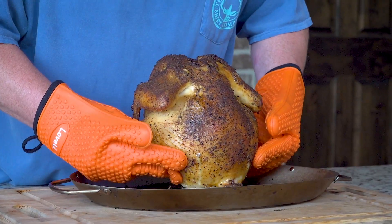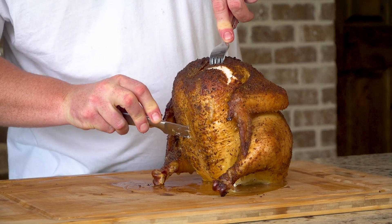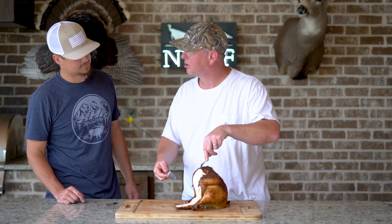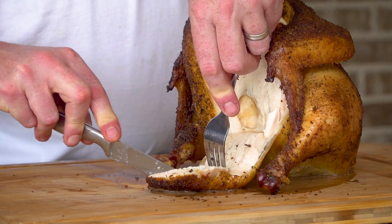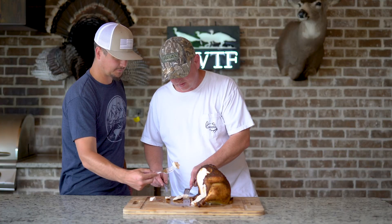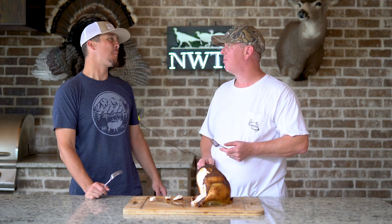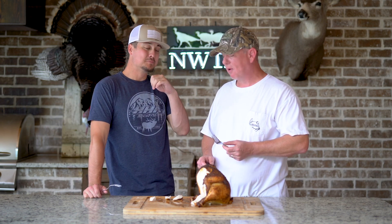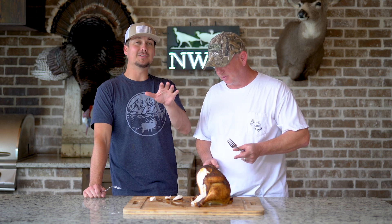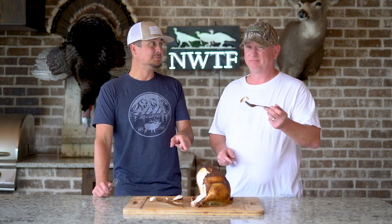We got it off the grill and it looks very good — looks amazing. We're going to cut into this. Oh, look at that flavor rolling out of it. See? That's what the beer does — it keeps the moisture in, with that injection. Oh, we get to enjoy the fruits of your labor. Drunk chicken. That's so good. It's probably one of my better ones actually — I might have knocked that one out of the park. That's a home run. Thank you guys so much for watching another episode of Cooking Stuff with BA and JC. Drunk chicken is out of this world. See y'all next time.